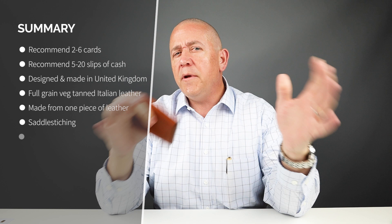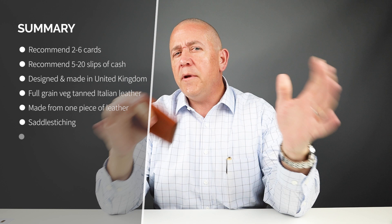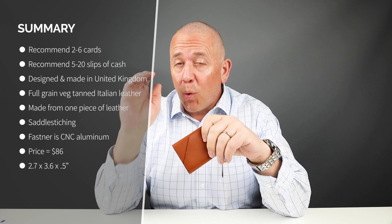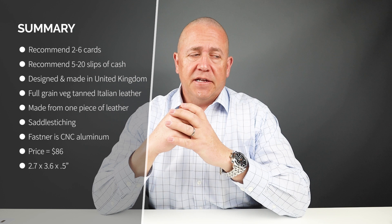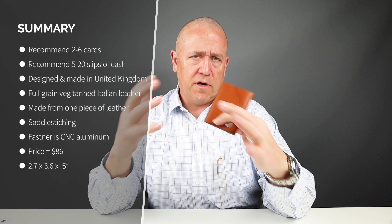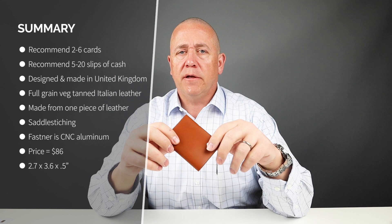From a minimalist perspective, two cards in the card slot would be ideal, though the company indicates four to six. The company indicates you can have up to 20 slips of cash. I put 10 with U.S. currency and it was fine, and the yen and euro fit just fine in here too — this thing is made to carry cash from anywhere. The leather will stretch over time to accommodate more cards if you want, but understand up front that cash is the primary purpose. It does it brilliantly.